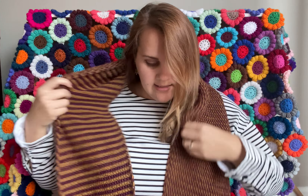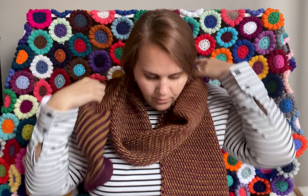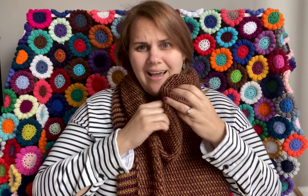I was gone last week and I have lots of things to show you, so I'll start with my finished makes.